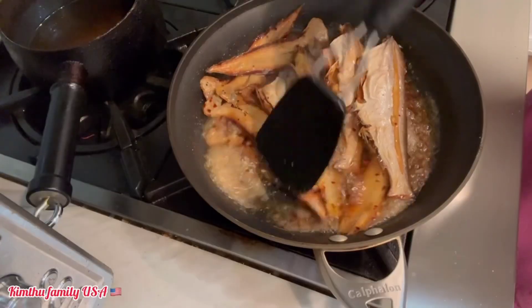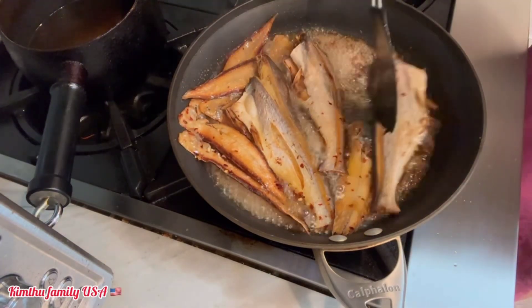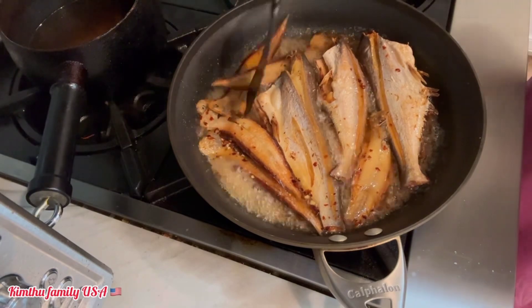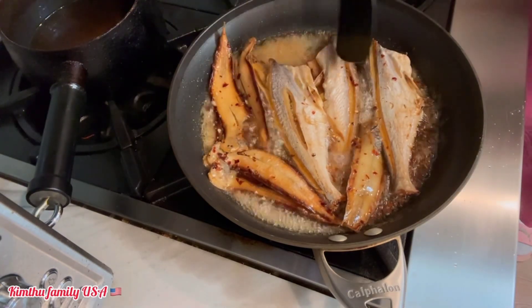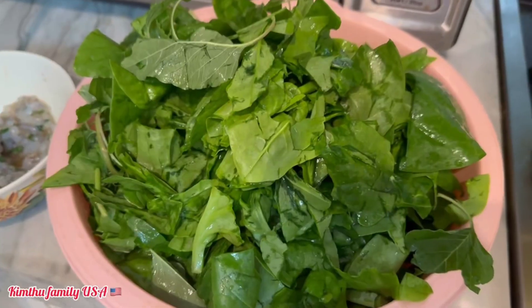Bỏ khô vô, đáng lẽ là mình nói tiếng với cả nhà, nhưng mà tại vì mở cái hút lên đó, cái hút hơi ồn quá nên là mình tắt tiếng. Chỉ vậy thôi là xong. Mình chỉ cần rim cho nó vừa, cho nó cạn xuống là xong rồi đó. Vậy thôi đó.